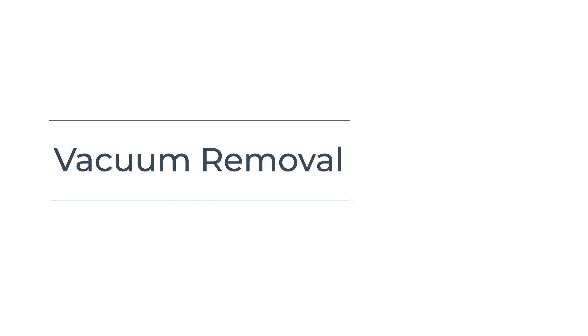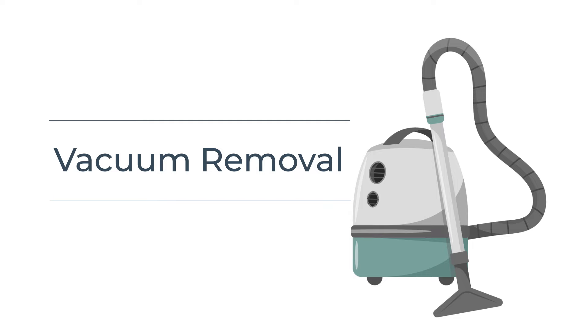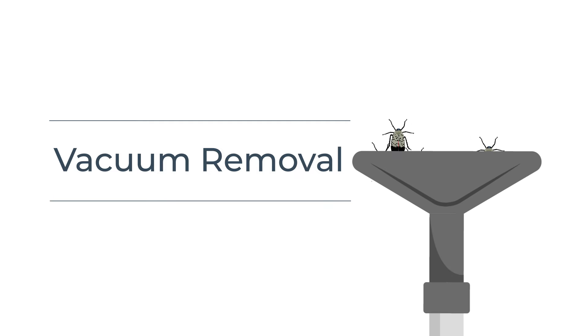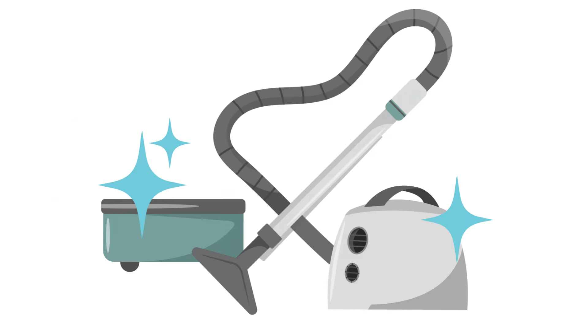Managing a spotted lanternfly infestation with a shop vac or handheld vacuum can also be a good option. Make sure to leave the insects in the vacuum for a couple of days before emptying it to ensure they are dead. After disposal, thoroughly clean the vacuum to remove any residual insects or eggs.